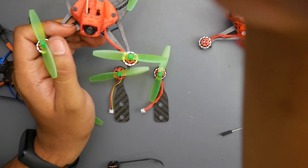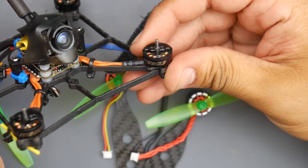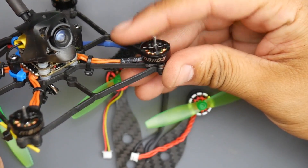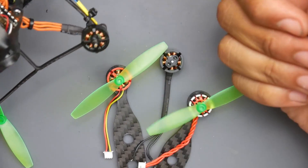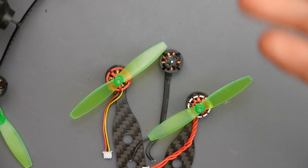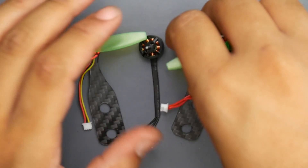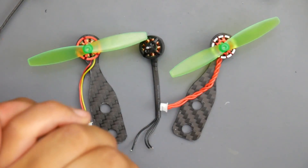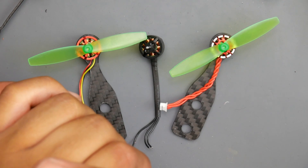I'll also be pulling the motors off the Diatone Kebab FPV toothpick — these are the 1103 Mambas, the 10,000 KV. I'll be pulling these out and testing them with the Flywoo and some other motors I'm receiving for the toothpick class, just to get a really nice reference. I've been working on this all day and came up with a really nice solution. So enough talking — let's take a look at the results.